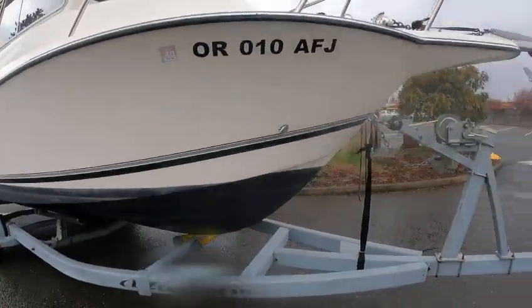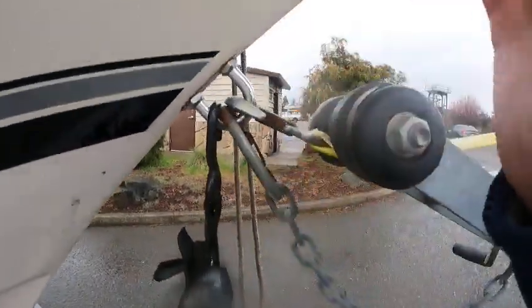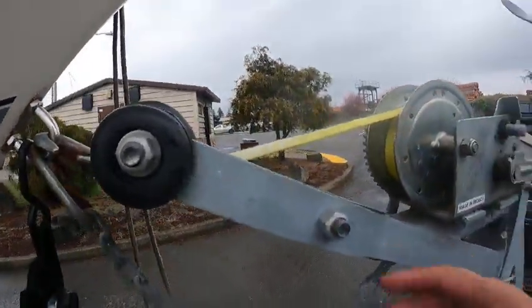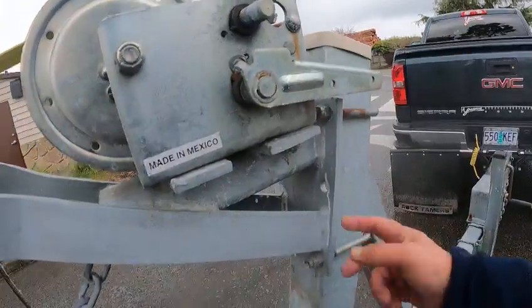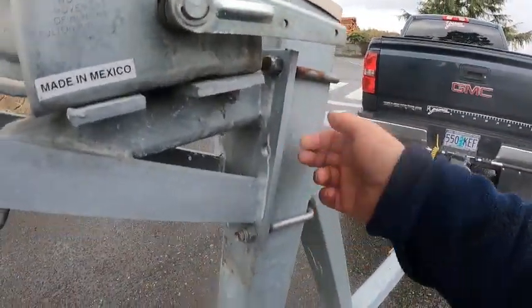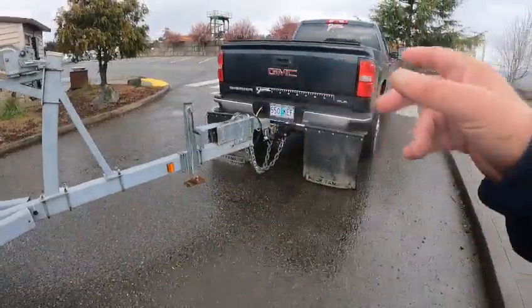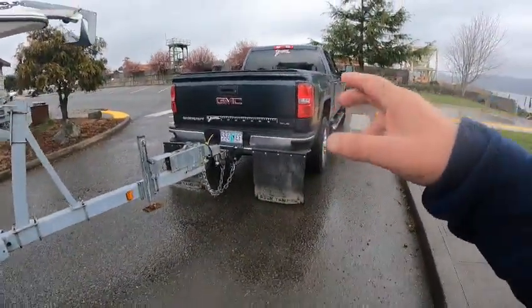You should always run one of these to keep the bow from bouncing up and down. This needs to adjust up — pull it up here and put it right through here. Foot jack, check the brake fluid, heavy-duty chains.